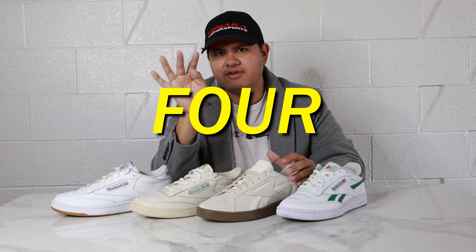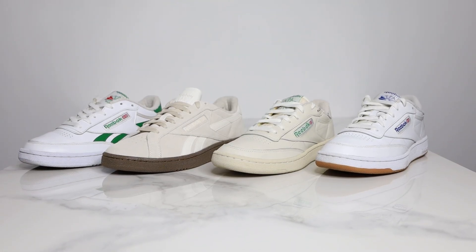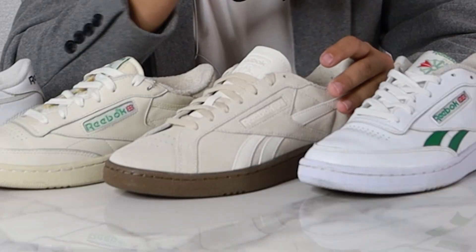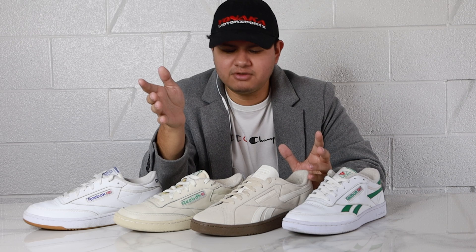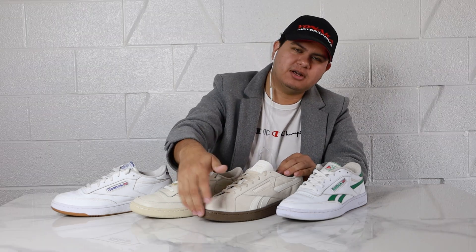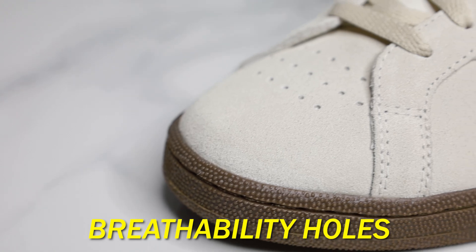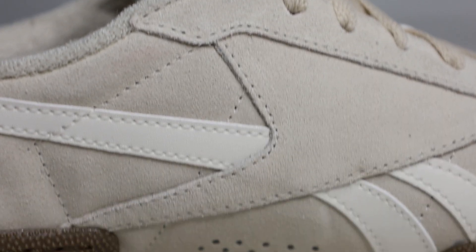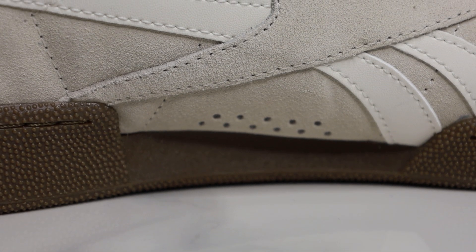There are four differences that I found unique to the Grounds UK from the other Club C85 family. The first is that the upper only comes in suede — there's no leather version. Number two is that the outsole only comes in this gum colorway; the Grounds UK is unique in that it only comes with the gum colored outsole. Number three is the difference in the breathability holes — they're a lot bigger and there are fewer of them, and the breathability holes on the medial side are completely unique to the Grounds UK. No other Club C85 has breathability holes on the medial side.